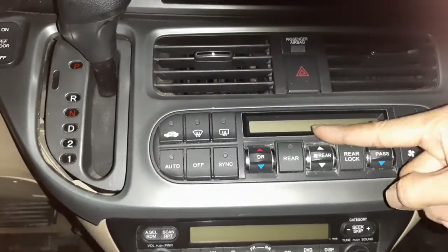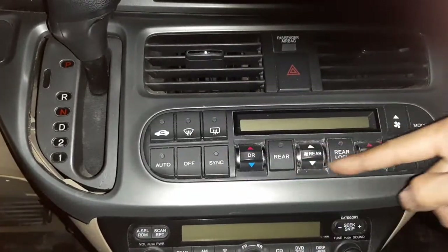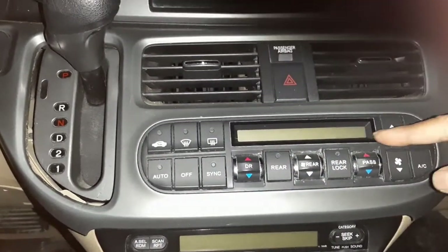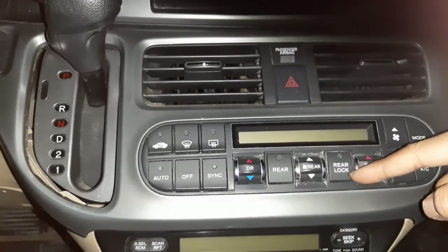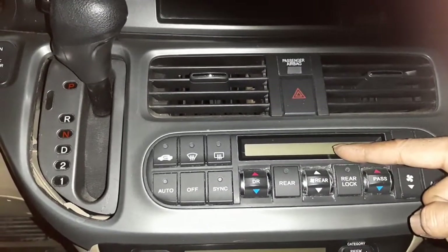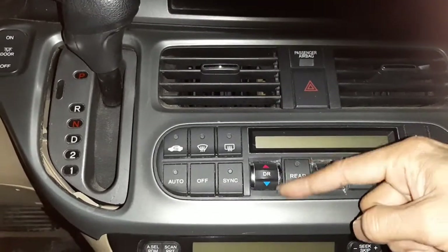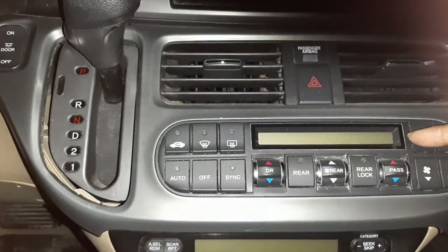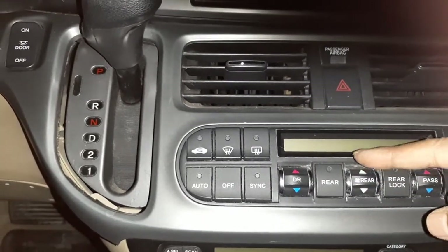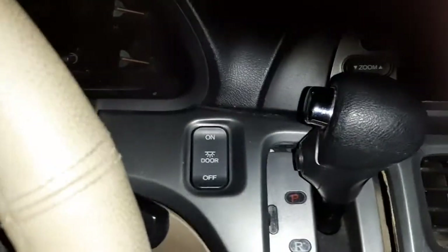If your climate control is in degrees Fahrenheit or Celsius, you can toggle it by installing the right automatic climate control panel in the correct unit. So if the new one is in degrees Celsius, it will show Celsius here, or degrees Fahrenheit. Once this trim is loose, pull it all the way out.